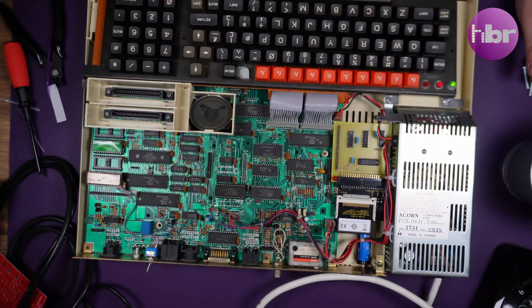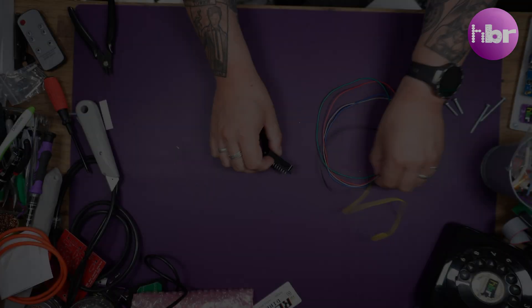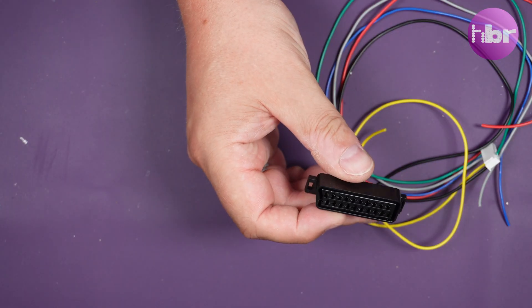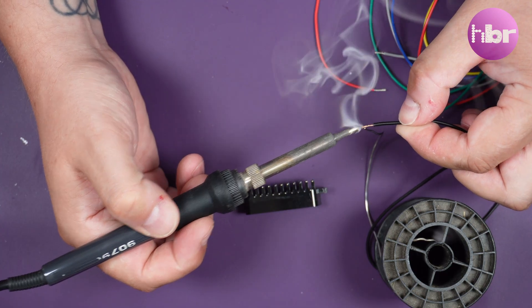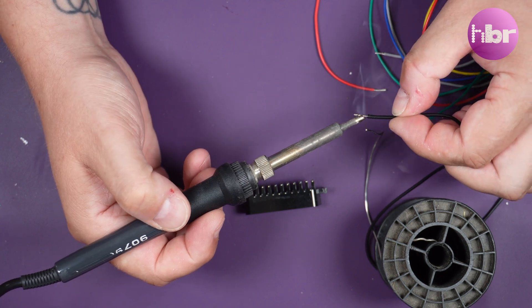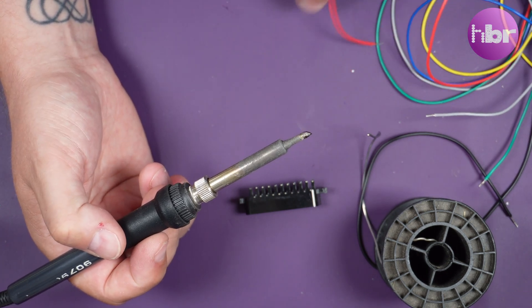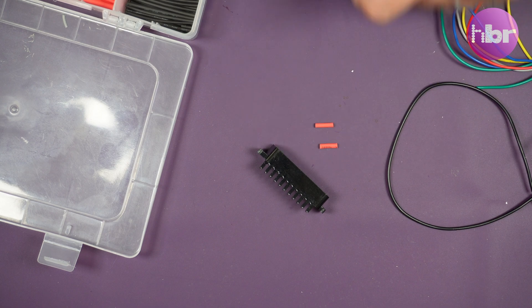With everything back in the case, a power on reveals it works! I now have another problem though - I don't have any way to capture the output from the BBC Master. I do have an RGB to SCART cable, but no SCART input on my GBS control. I've been putting this off for a while, so let's put one together quickly so we can see if the Master is fully functional or not.